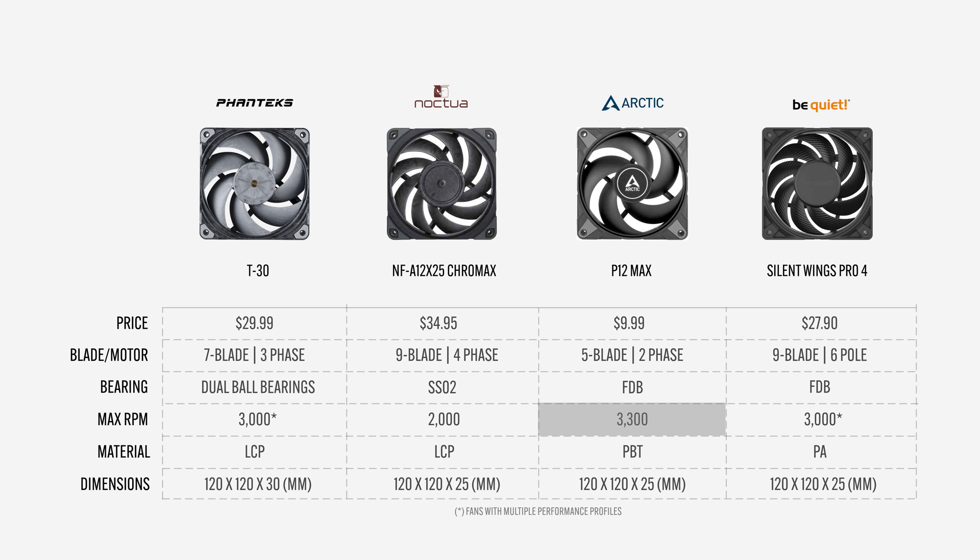The Arctic P12 has the highest RPM rating at 3300 RPM, followed by the Phanteks T30 and Silent Wings Pro 4 at 3000 RPM in the highest performance mode. Lastly, the Noctua NFA12 has the lowest speed rating at 2000 RPM.